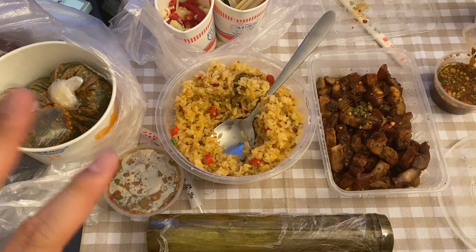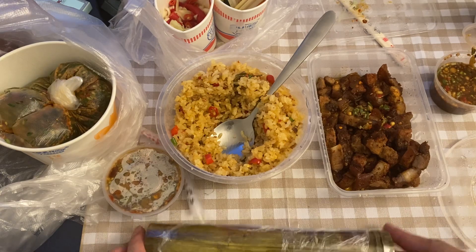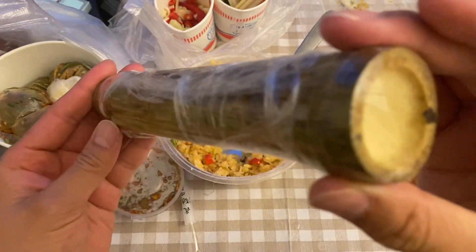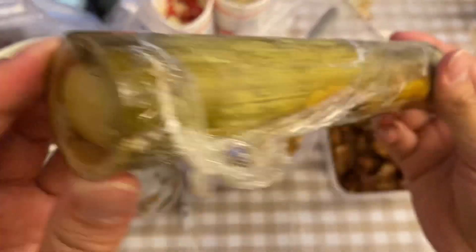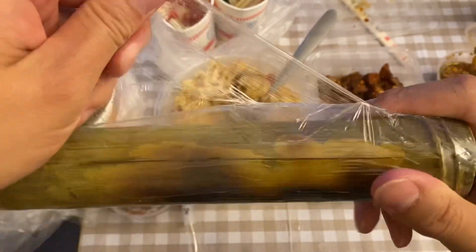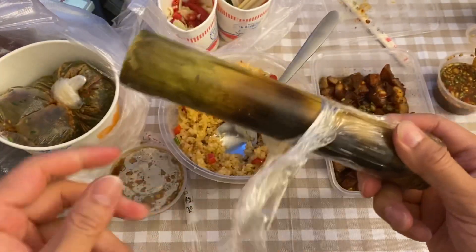Today we're going to be showing you some take-home delivery food from Daizu food. The thing I wanted to show you the most is this bamboo — it's called like bamboo gasket rice because it's the shape of a pipe. Bamboo pipe rice. Let's just check it out.